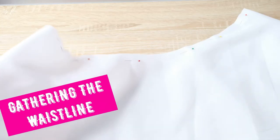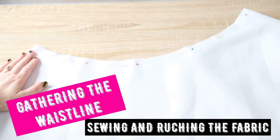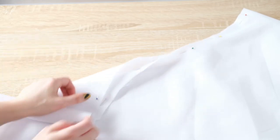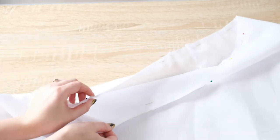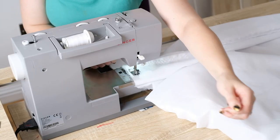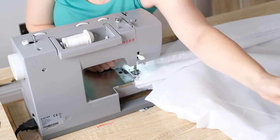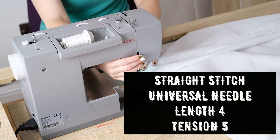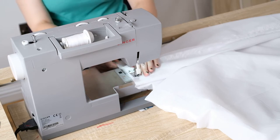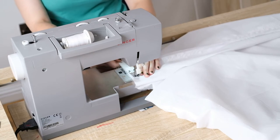Now that we've sewn the side seam it's time to work on the waist. If you find it easier to gather this fabric open-ended then you can always do this step before the side seam. Before you start gathering, pull your threads away from the machine — this gives you something to hold on to when you're ruching the fabric later. This is a temporary stitch so you don't want to do a back stitch; you want to be able to comfortably move the fabric along the threads.